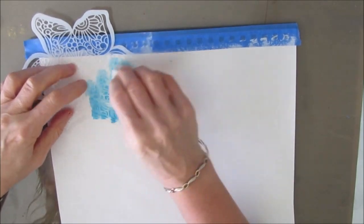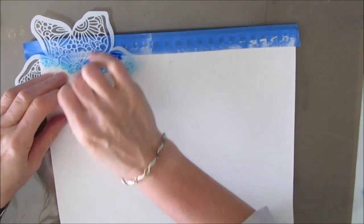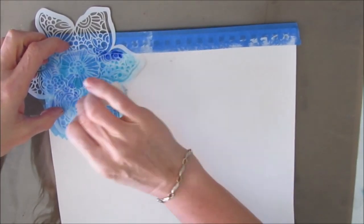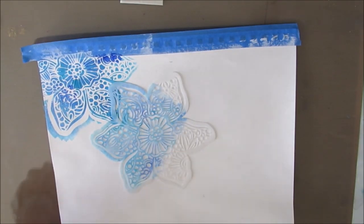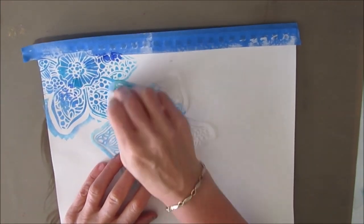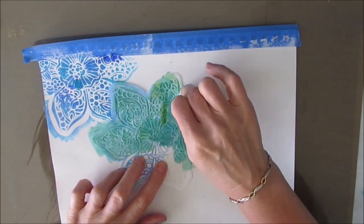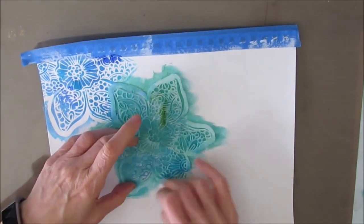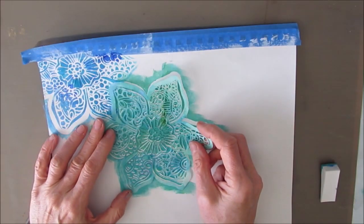I just want to use this stencil to create background interest. I'm not using this stencil as a focal image. I'm just using different colors. When you are stenciling, you want to tap into the paint and tap off on your craft's matte surface so that you don't get the paint seeping under. But I'm not being particularly careful, and as you can see, I'm going over the edges.